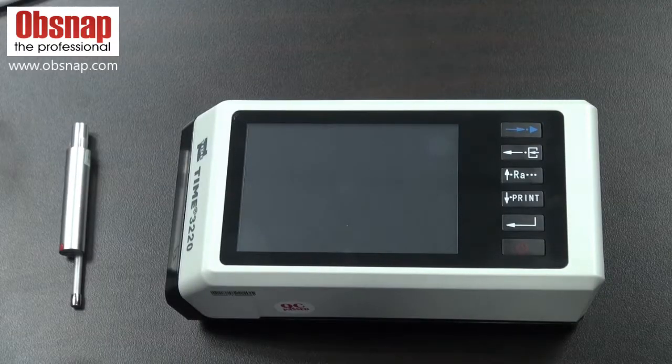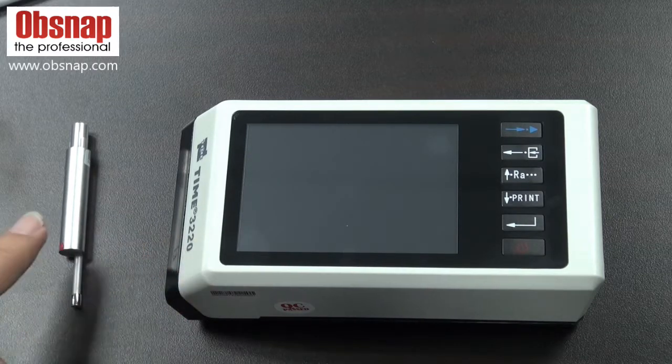Today I'm introducing a timed roughness tester. The model is 3220. This is the main unit and this is the pickup.